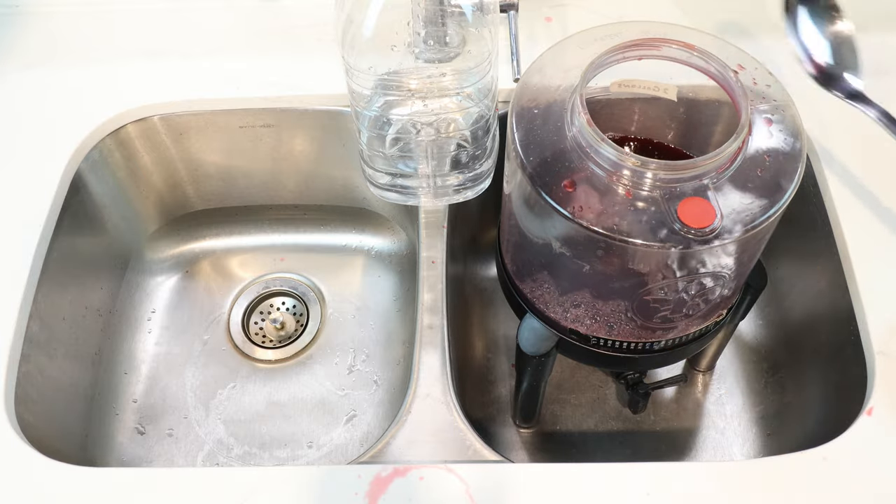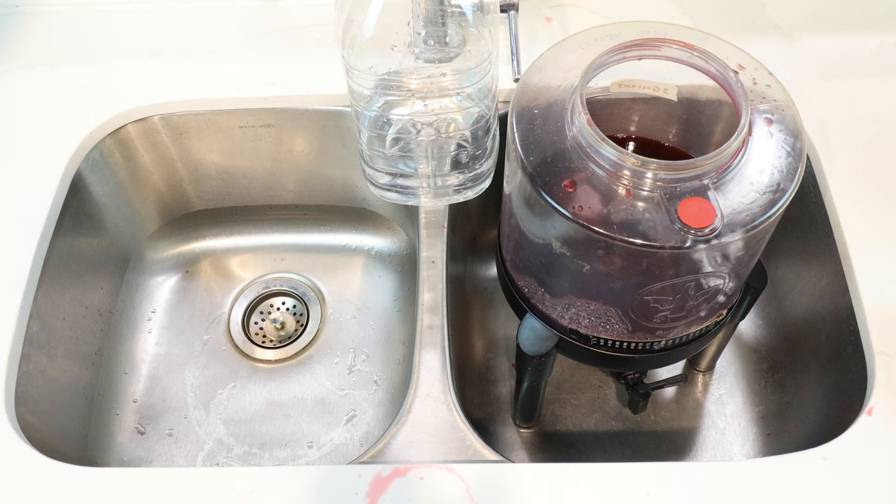So why am I stirring? Well, when we put in our yeast momentarily, the yeast will need some oxygen to get itself going in the beginning. So we're just trying to help it out a little bit by putting in just a little bit more oxygen in the mix.